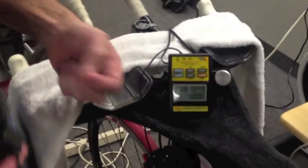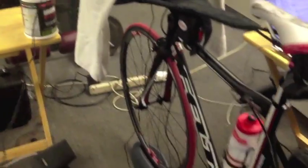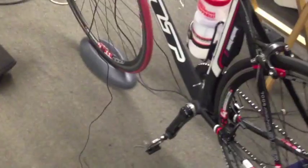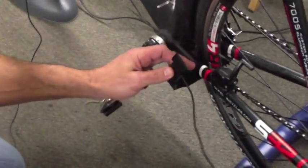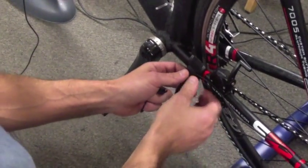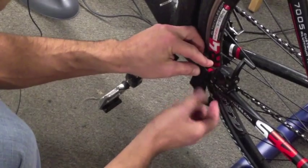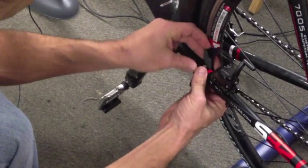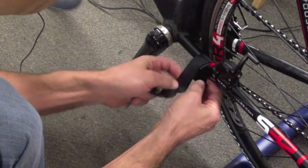Then we can go ahead and install this on the bike. The sensor pickup is going to go on the left chainstay. I'm just going to wrap this wire so that it stays out of the way, and put this on rather snug.